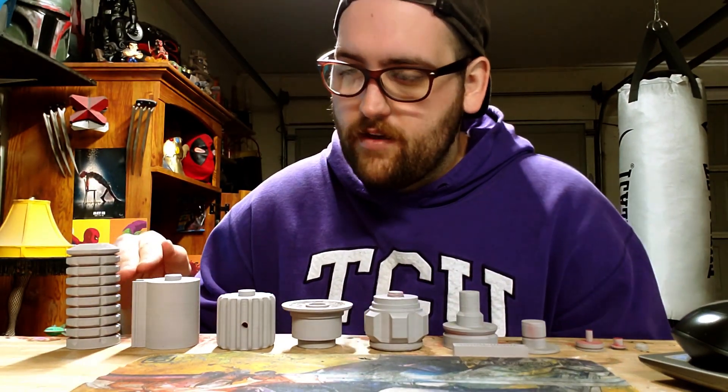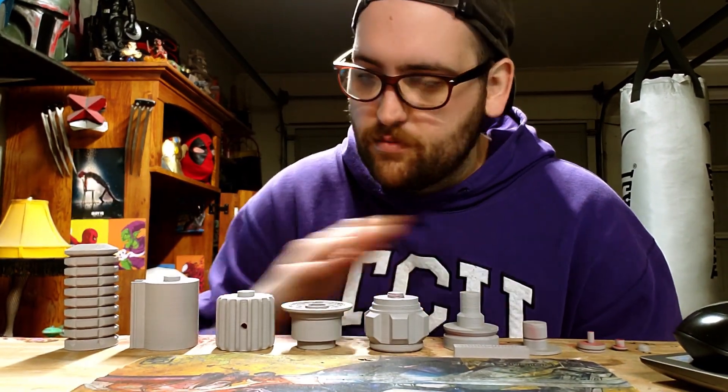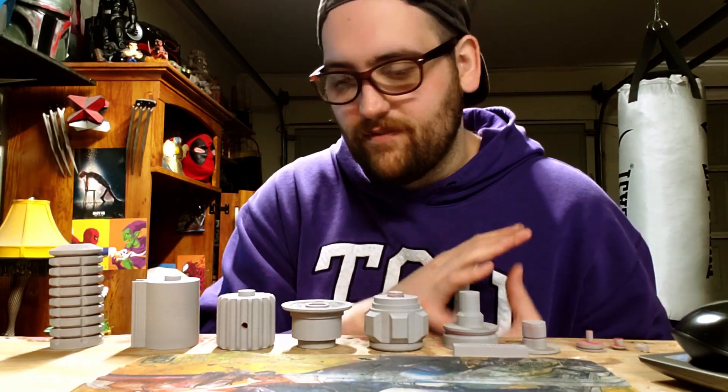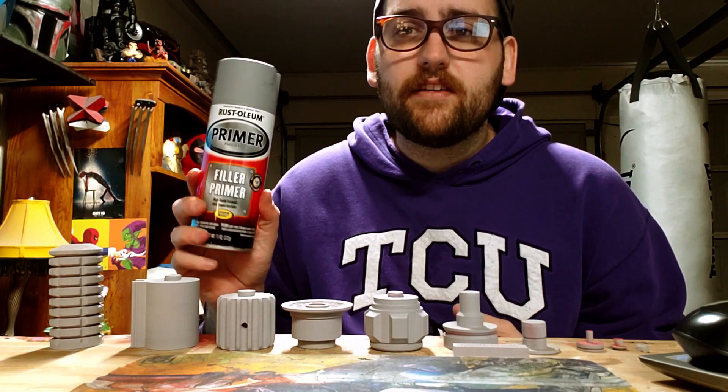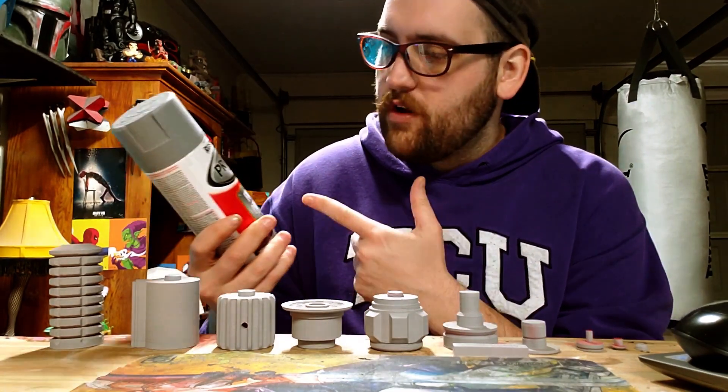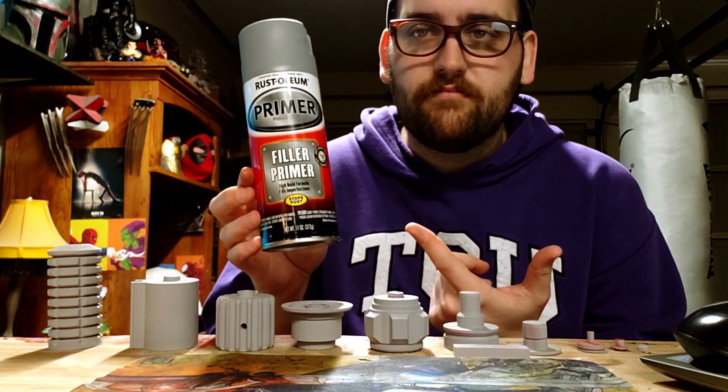I have now primed everything. All of the pieces have been sprayed. I tried to spray each one individually, but I got impatient and ended up doing them all at once. Just in case anybody was wondering what I used as far as the primer, it was a filler primer — just Rust-Oleum filler primer.